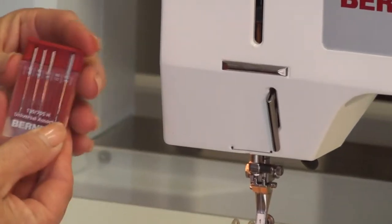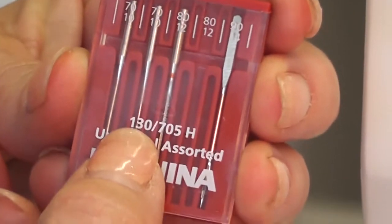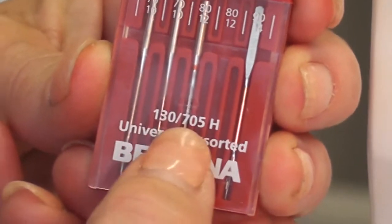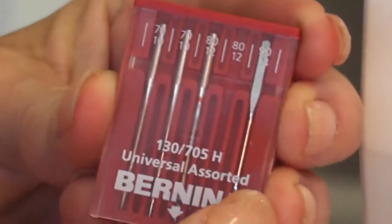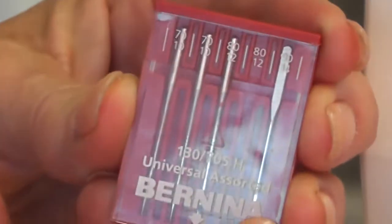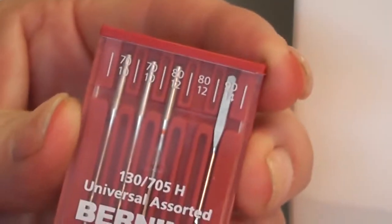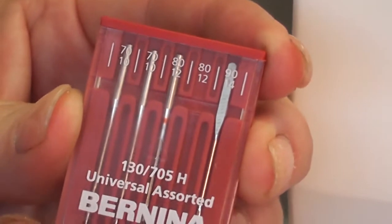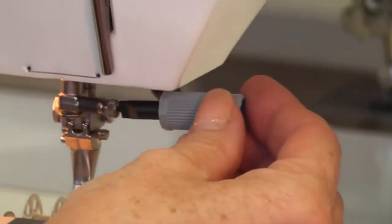The needle system you want to buy is 130/705H — that's a standard sewing needle. Schmetz and Bernina are made in the same factory, so sometimes you'll see Bernina and sometimes Schmetz. There's a wonderful screwdriver that fits in the side of your needle bar clamp.